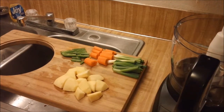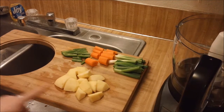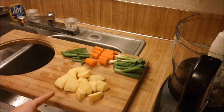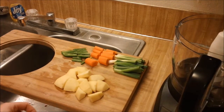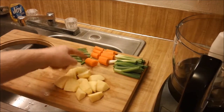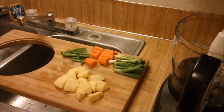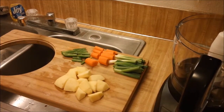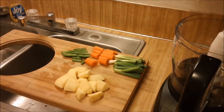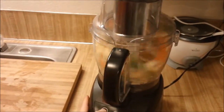We'll start making our curry by preparing the vegetables first. I have one Fuji apple that's peeled and cut into pieces, one jalapeno pepper with the seeds and the membranes removed, two carrots, and five green onions. These are all cut into chunks so that they'll fit in the food processor. Then you just pulse it and chop it up until it's the size you want.